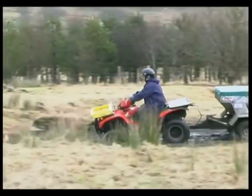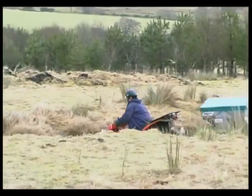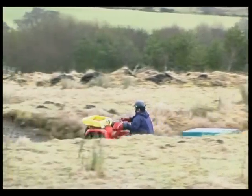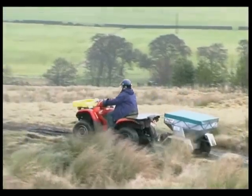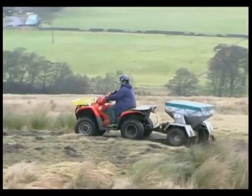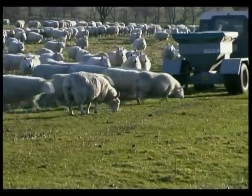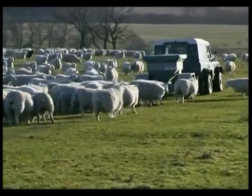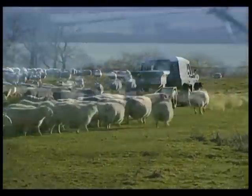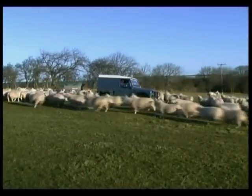Feeding sheep outdoors is a common requirement in the early months of the year, but it's a stressful process both for the sheep and for the person doing the feeding out. Using a Logic multi-feeder provides the quickest and most efficient way of carrying out this arduous task. The system is designed to give complete control over the feeding regime and to ensure that each animal gets equal access to the feed, giving the best chance to build condition into every sheep at every stage of the breeding process.